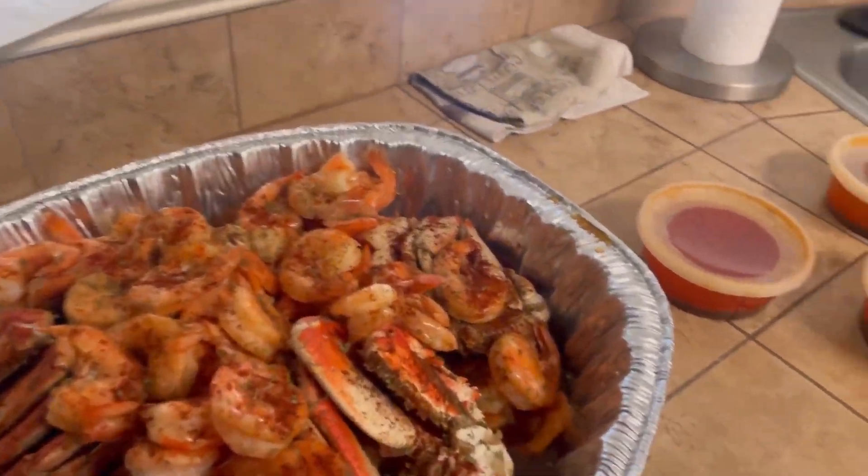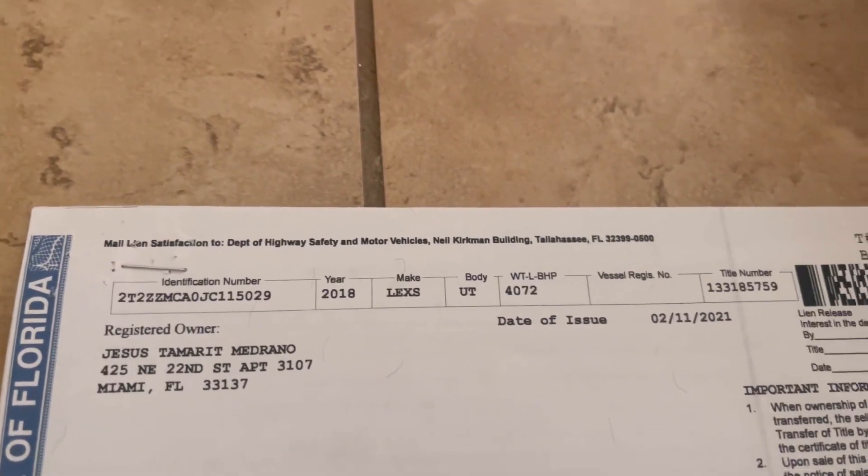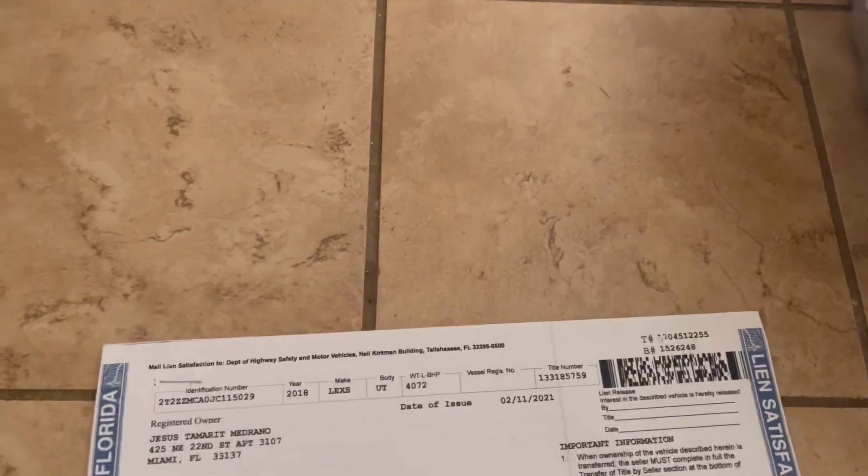I end up getting them in — I ordered a while back. And we got some other good news: I got that title in for that 2018 Lexus. I don't play no games. So we got to go get that changed out.